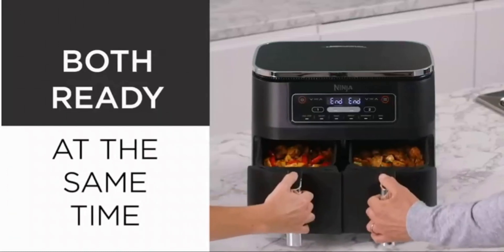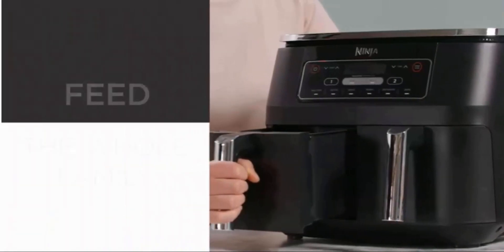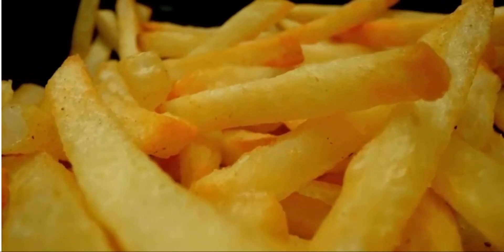Two independent cooking zones — cook two foods, two ways, both ready at the same time. Use different functions, times, and temperatures in each drawer to create complete meals in one appliance, or cater to two tastes.